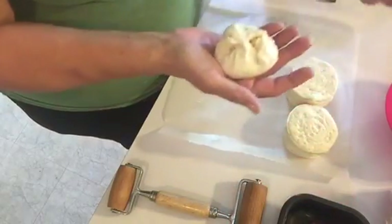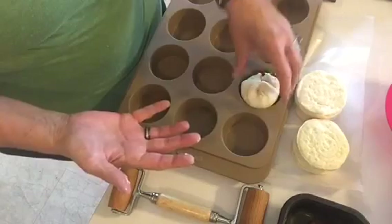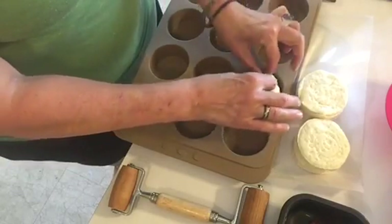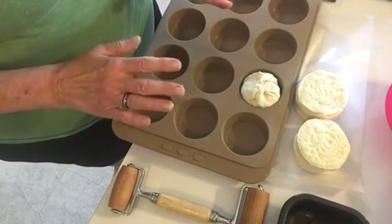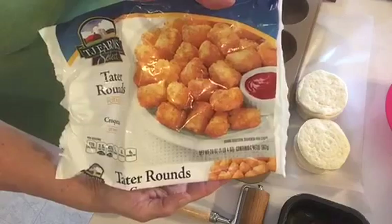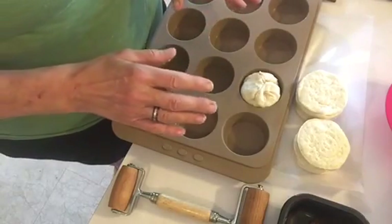I'm going to take my silicone cupcake thing and stick the ball right in there. I'm cooking it in that just so the bundle won't open up as easily. When I get all five of these made, I'm going to stick them in the oven and let them bake. We're also going to have tater tots from the Dollar Tree, which are already in the oven — they take a little longer to cook, so I went ahead and put them in. When these are done, we'll come back and give it a try.